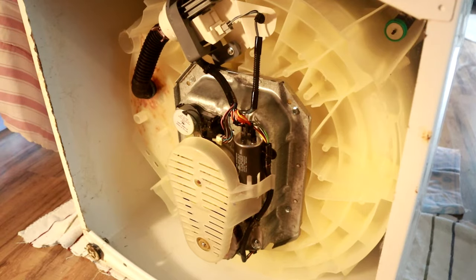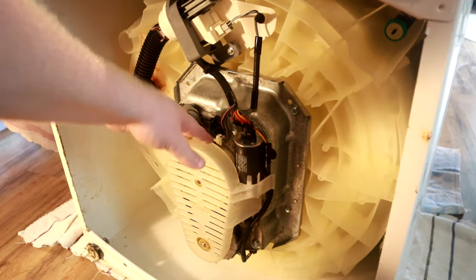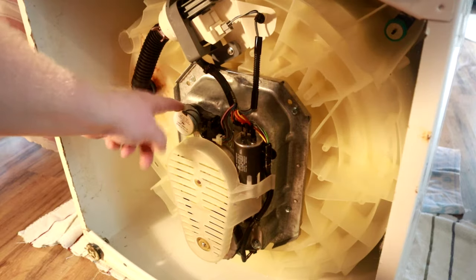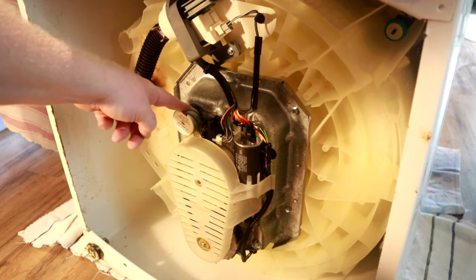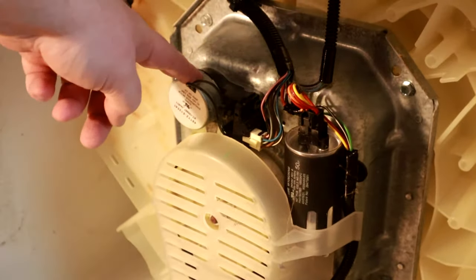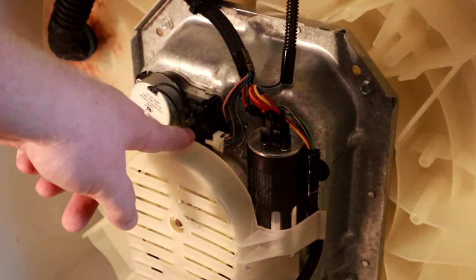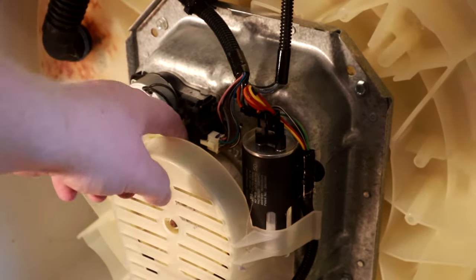I've got the washing machine tipped over and the first thing I'm going to do is remove this cover to give myself a little more clearance. Right here is the shift actuator — you can see right there where my fingers are. There's an arm on that shift actuator that goes down onto the side of the motor.